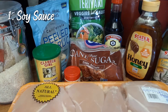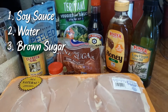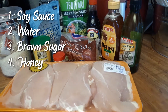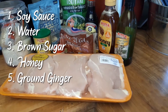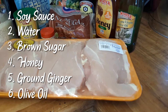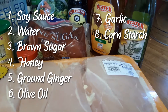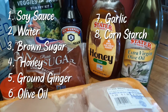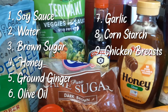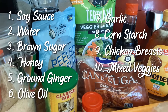The ingredients for this recipe are: three-quarters cup of soy sauce, a half cup of water, a third cup of packed brown sugar, one tablespoon of honey, three-quarters teaspoon of ground ginger, one teaspoon of olive oil, a half teaspoon of minced garlic, two tablespoons of cornstarch, and two tablespoons of additional water.